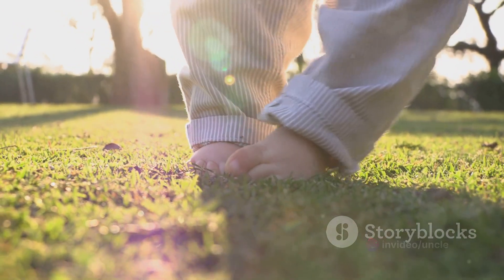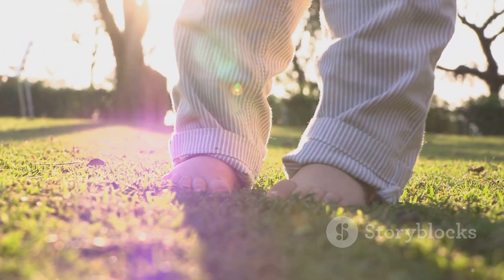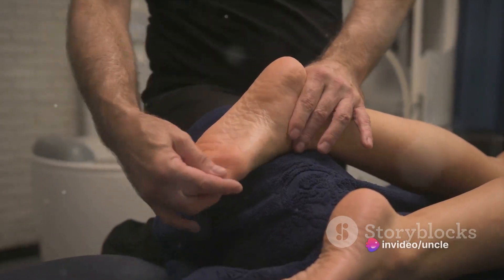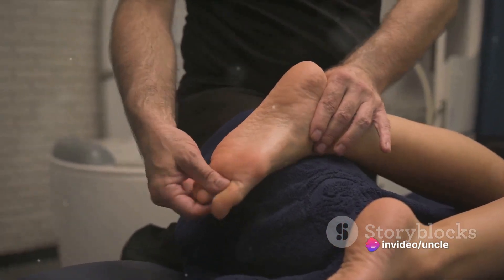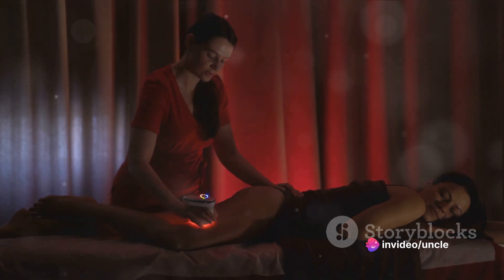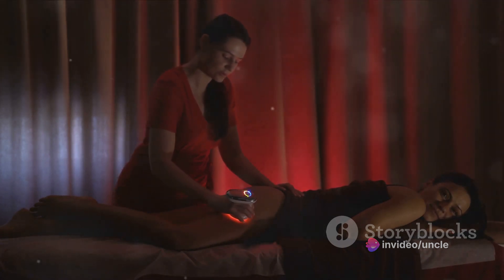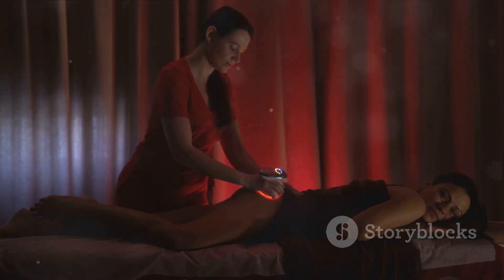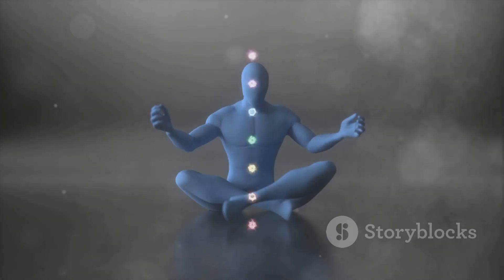Visualize this light beginning at your toes, gently warming them, infusing them with a sense of calm and peace. It moves up to your ankles, your calves, your knees, healing and renewing every part it touches. It continues its journey up your body — to your thighs, your hips, your stomach — each part surrendering to this rejuvenating light, accepting the healing it brings.